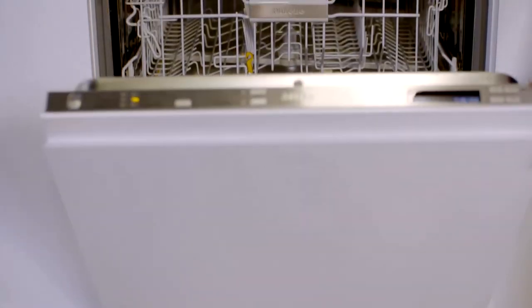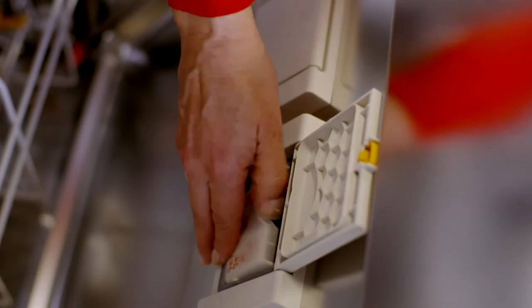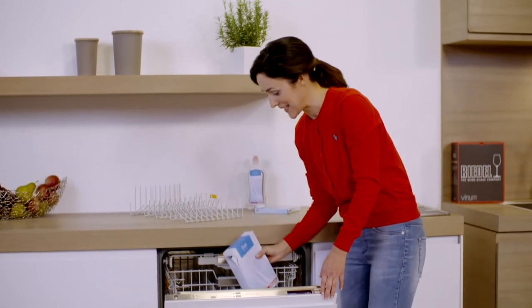With this model the salt container sits in the door, right next to the compartments for detergent and rinse aid. That's ergonomic and makes filling the compartment particularly easy.